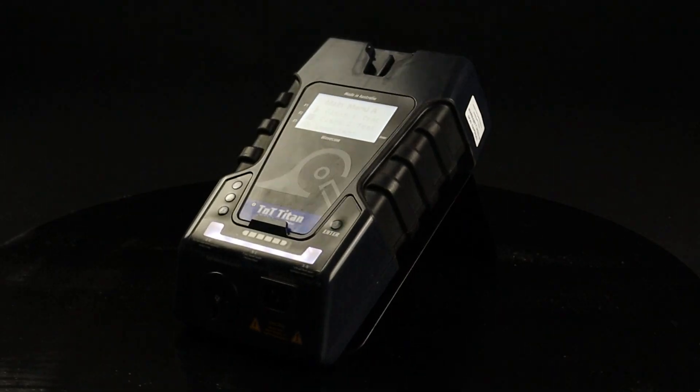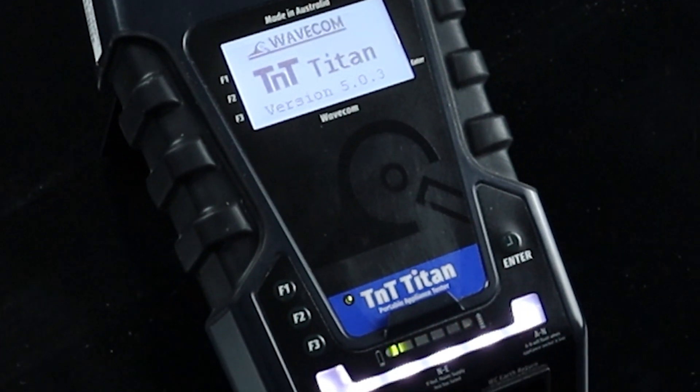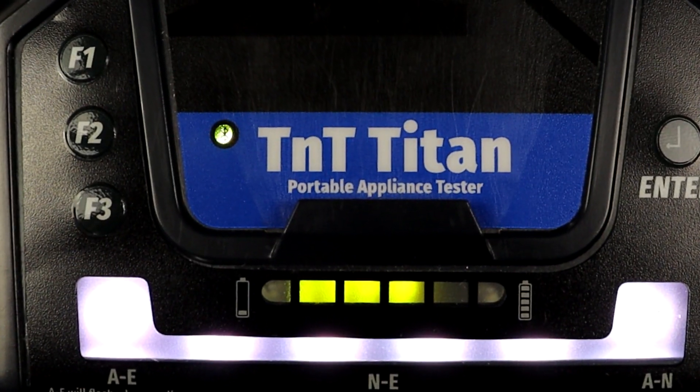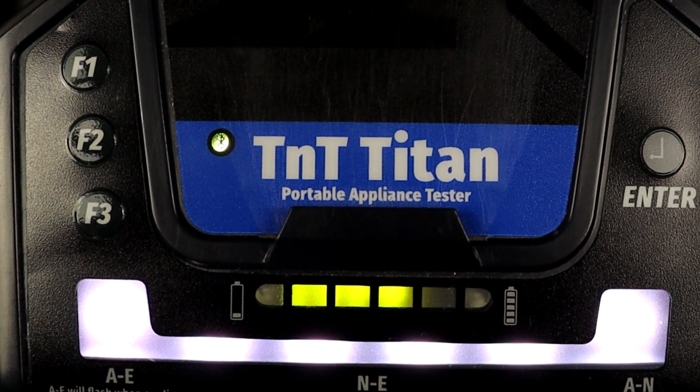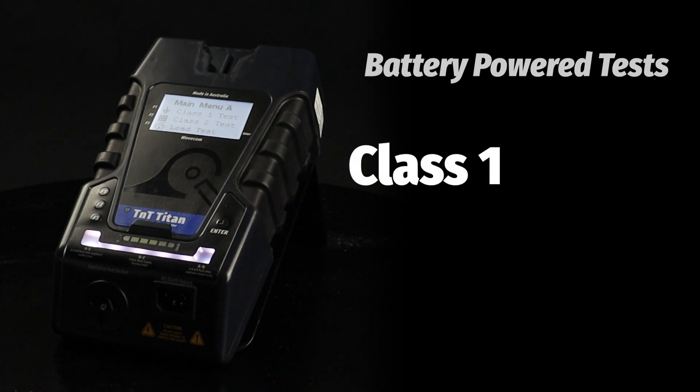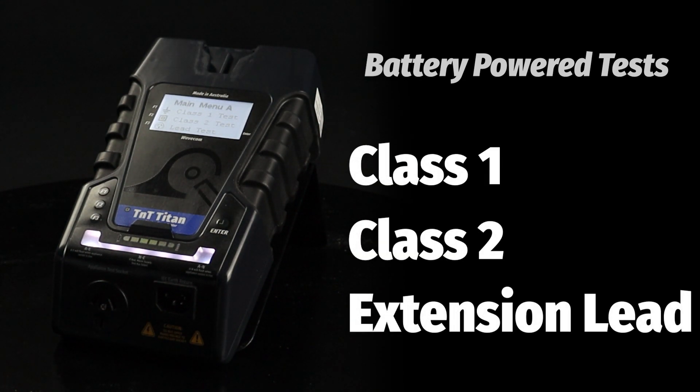The TNT Titan is the latest generation of appliance tester from Wavecom, offering a flexible appliance testing system that integrates seamlessly with the new Winpats app via Bluetooth. The TNT Titan is the cutting edge in appliance testing technology and can conduct Class 1, Class 2, and extension lead tests on battery power.